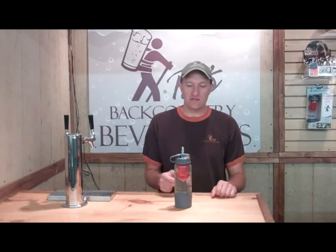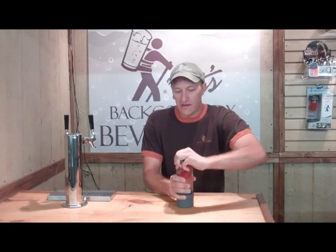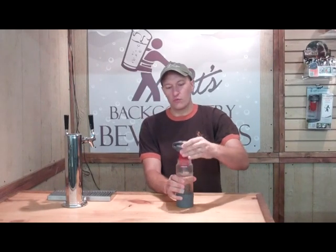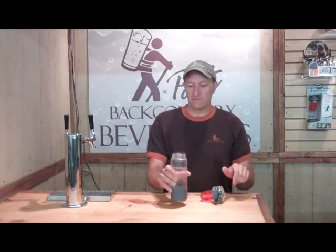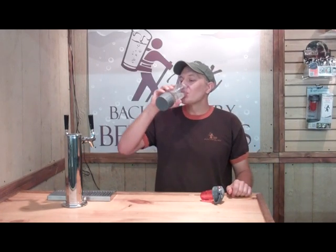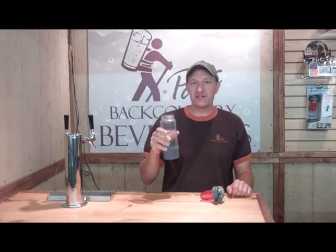We've let it rest for a minute now, so let's lock the lever down, crack it open slowly, pausing as we go to allow the pressure to escape, remove the cap completely, and enjoy our freshly carbonated beverage. Cheers!